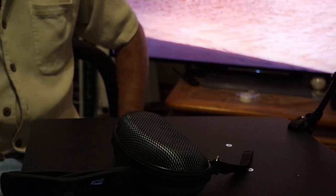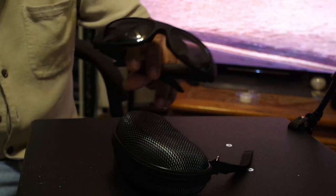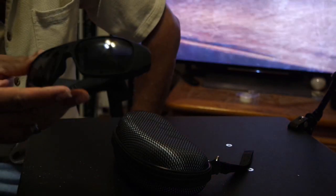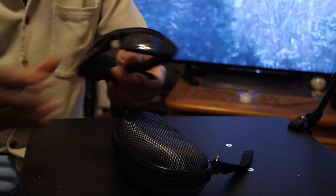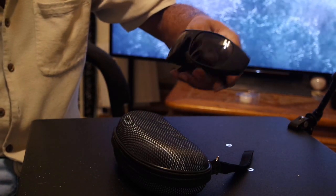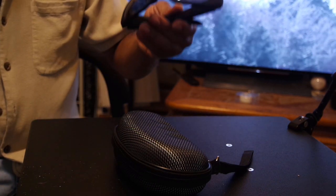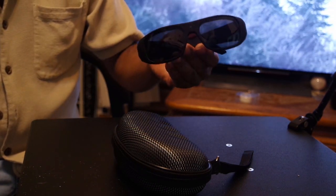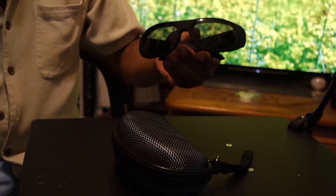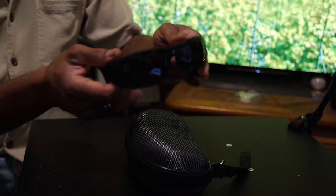For the past couple of weeks, I have had the great privilege of testing out this pair of polarized glasses. Living here in sunny South Florida, especially Miami, you'll get a lot of wear out of these. This is a fantastic pair of sunglasses that also has a 1080p camera in front of it. This is by Oho, and they call it their Sunshine glasses.